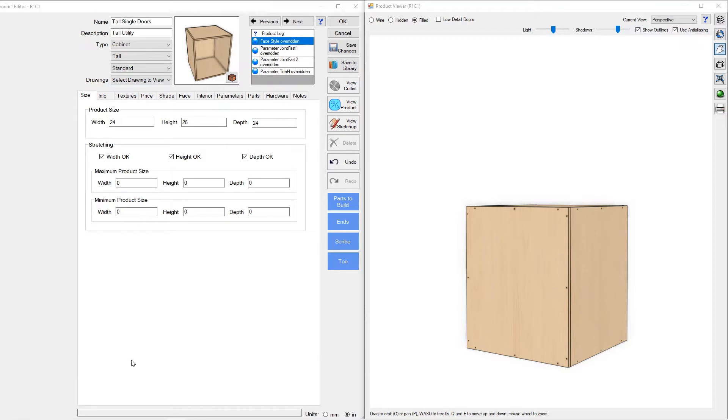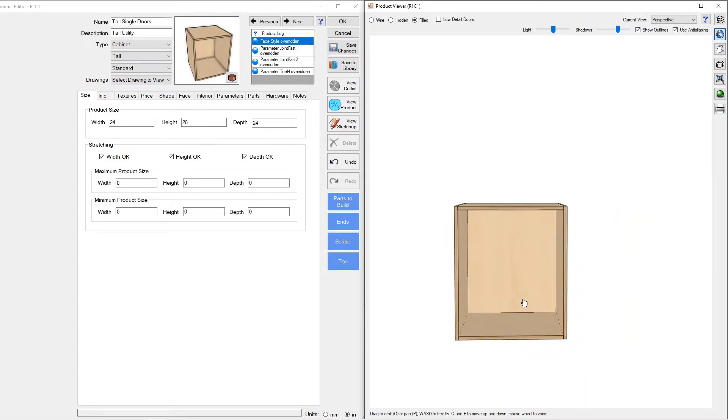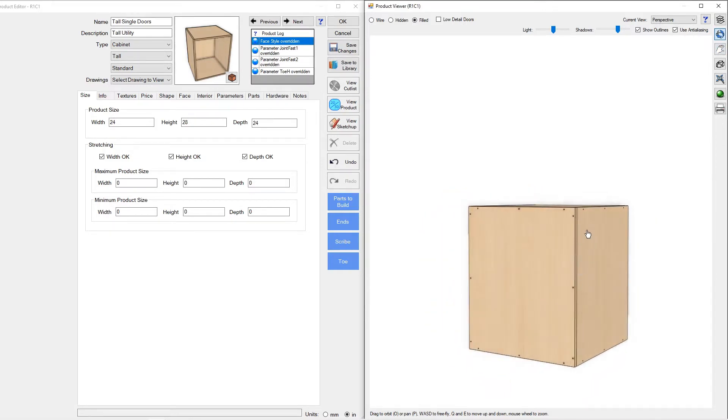Hey everybody, Nick with FrostCNC. Today we're going to talk about joint fastener templates in Mosaic software. I've got a 28 inch high sample cabinet — a simple box — and we're going to focus on the joint between the plant-on back and the end. You can see I've got three screw holes here.